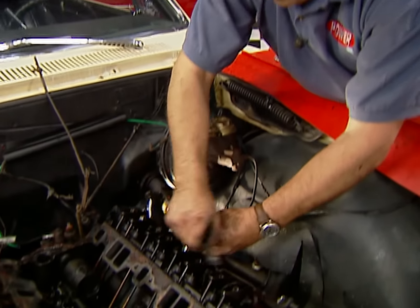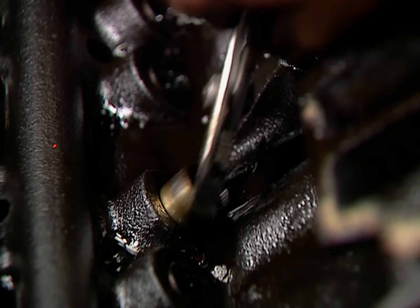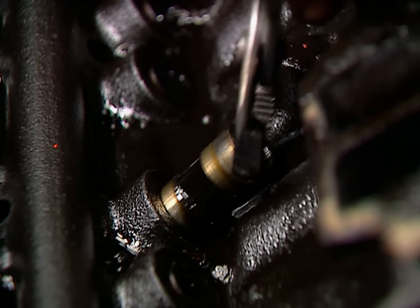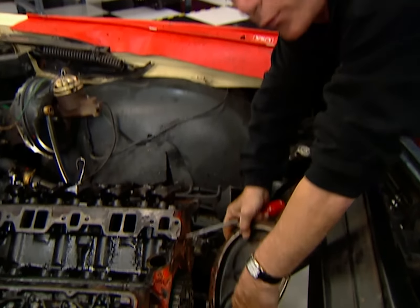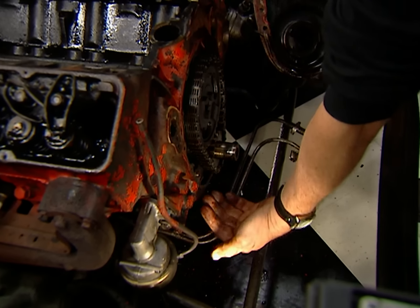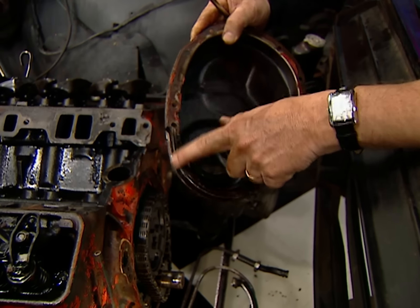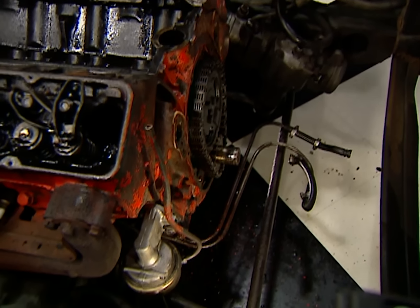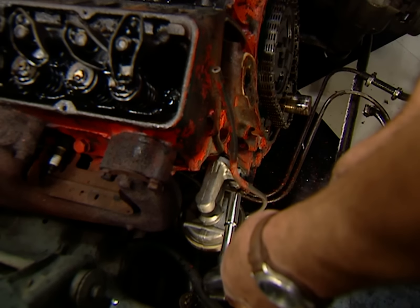Once we get the rocker arms backed off, we can go ahead and remove the push rods and the lifters. Sometimes a varnish buildup on the bottom of the lifter makes them hard to pull out of the bore, but if you keep working them up and down, eventually they'll come out. Now the timing cover comes off, and here's a tip: if you loosen the bolts of the oil pan up front enough to let it drop down a bit, it comes off a lot easier. See this lip on the timing cover — it fits up snug against the oil pan, so loosening the bolts takes off the tension. Now, before we can go any further, we need to remove the fuel pump, because it's actuated by a push rod that's driven off the camshaft.